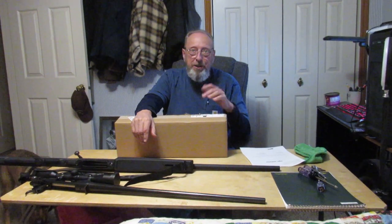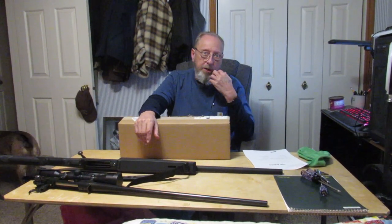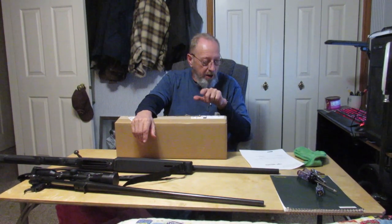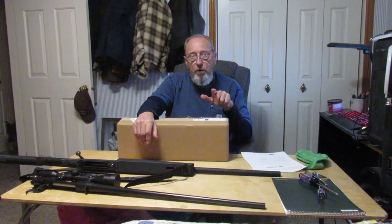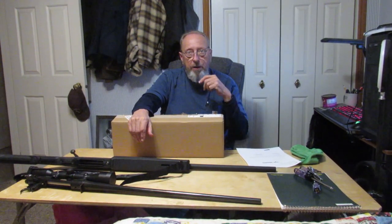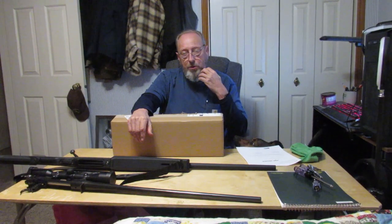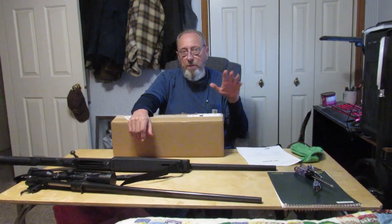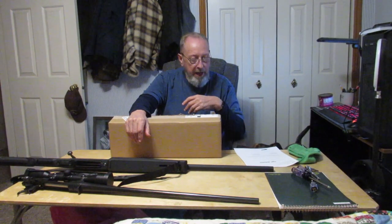Hello viewers, subscribers, visitors to the channel — welcome to Jim's Mix. We're going to do a little unboxing this evening, which is the first part of what will become a review on this item. In the box we have a Maven — it is the CRS 2.2, a 4x16x44 second focal plane scope. They're located in Lander, Wyoming, the optics are made in Japan to their specifications. I called them up, told them what I wanted — very nice, very prompt, fast shipping, no middleman.